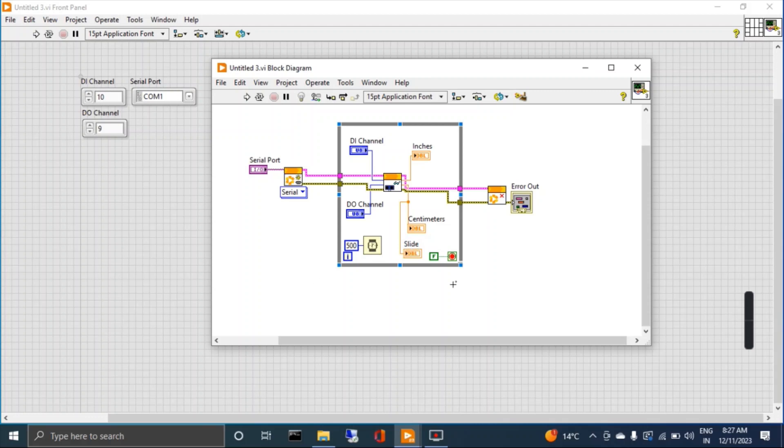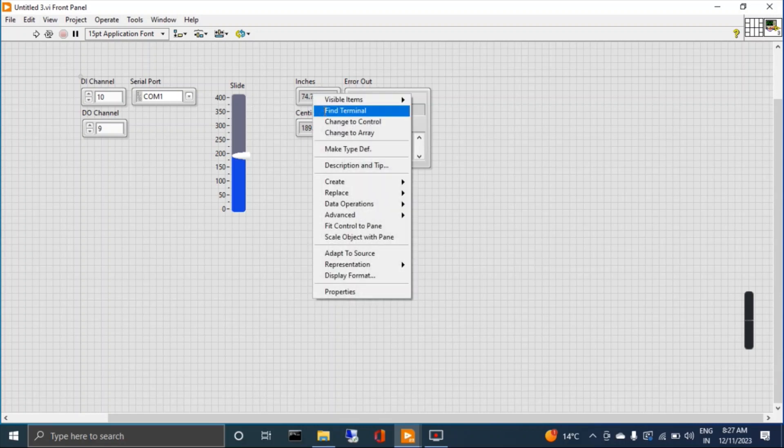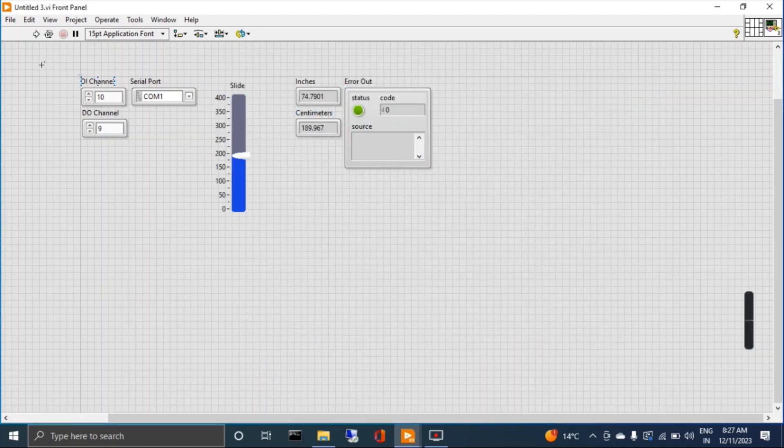This is a complete diagram for the coding. This is a digital input channel and this is a digital output channel — the output channel means the trigger wire. You have to connect the trigger wire of the ultrasonic sensor. I connected trigger at channel 1 and echo received at channel number 10. This is the COM port where my Arduino is connected via USB. You can get the distance from the ultrasonic sensor in inches and centimeters. It's very simple code.